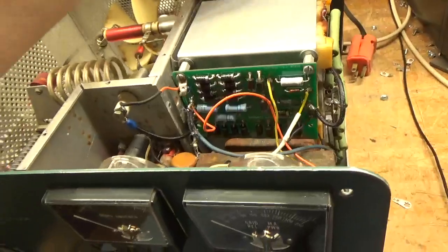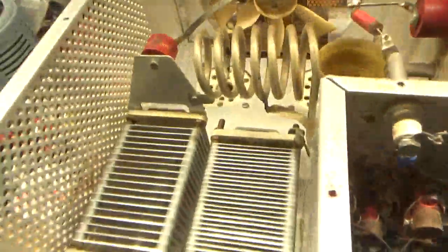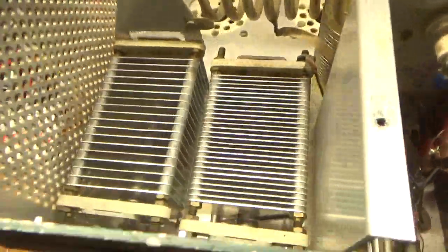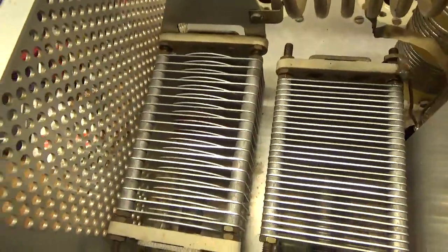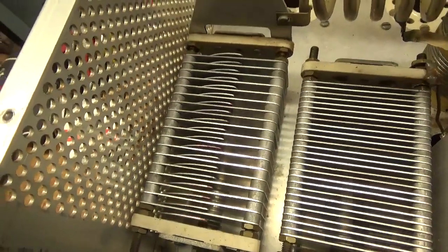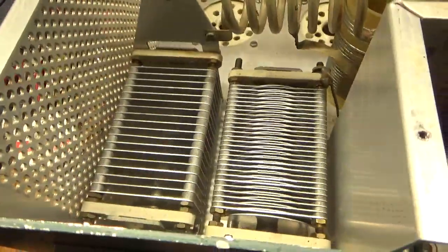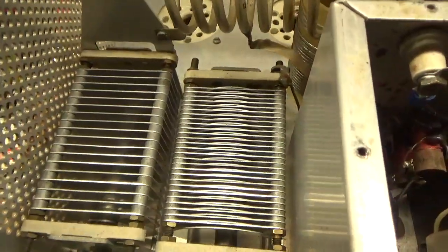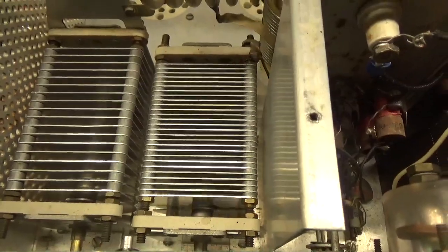Disconnected the secondary so I could test the transformers before telling them it's okay to proceed. The plates on the plate tune cap had been arcing — someone put something on the edges to try to stop it from arcing. On the load side the plates rub and they just drop right out once I let go.